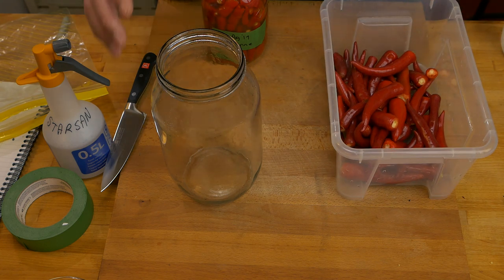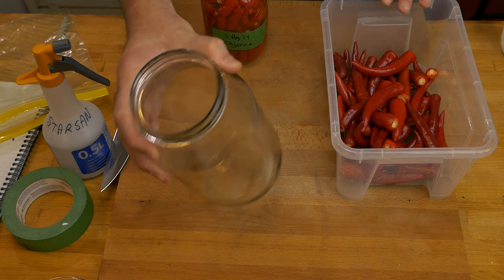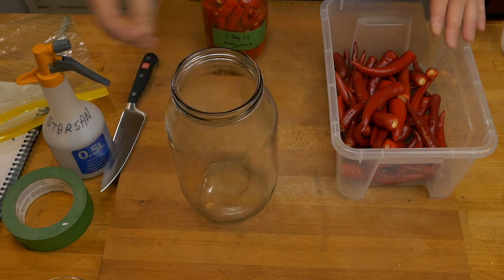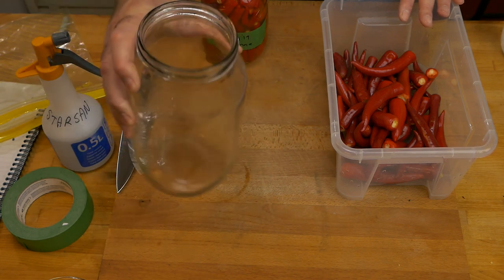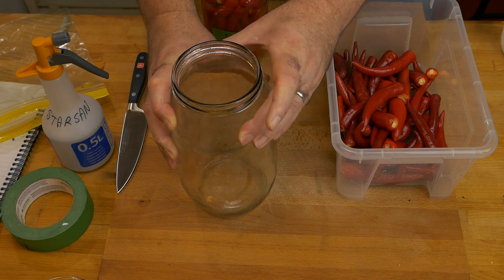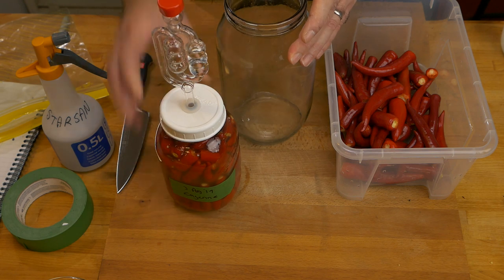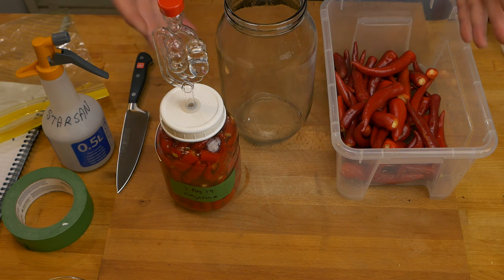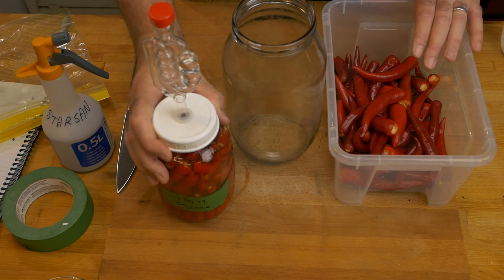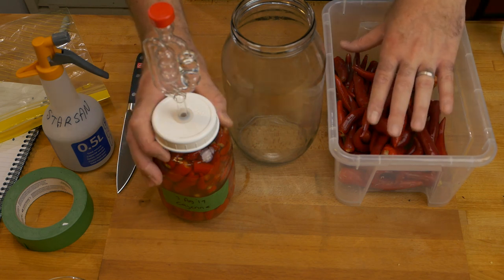The first thing we need to do is make sure this jar is sterilized. I've boiled it, cleaned it properly, and given it a bit of Star San — a no-rinse sanitizer — to make sure it's as clean as I can get it. I just need to make sure I'm not introducing anything bad when I add the fresh peppers, because the last thing I want is to waste all these lovely peppers. We're not going to put the fermented peppers into this big jar just yet — that waits till the end and I'll explain why in a bit.